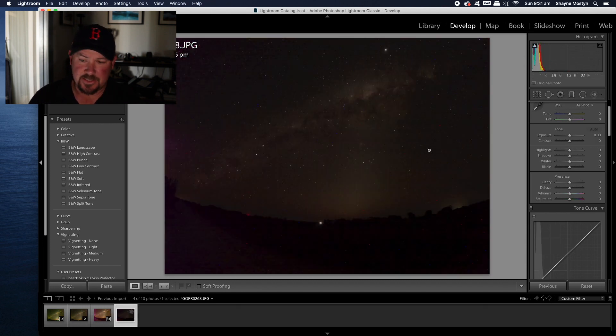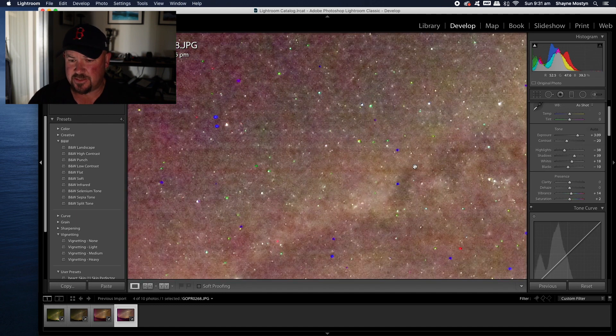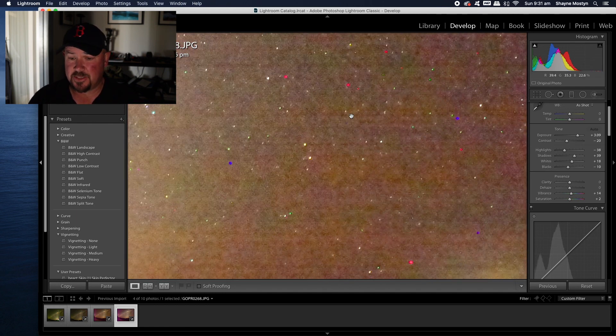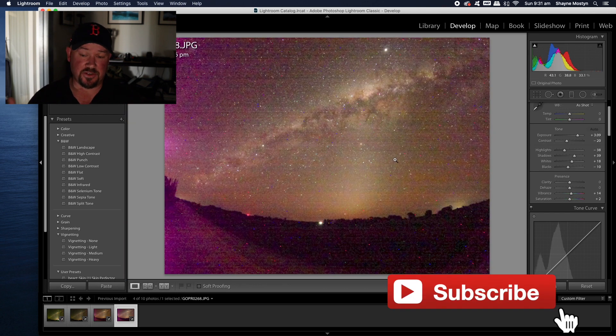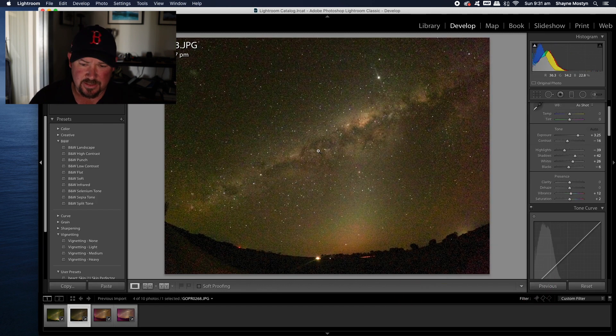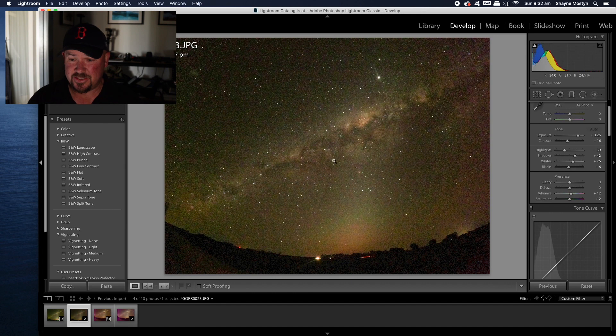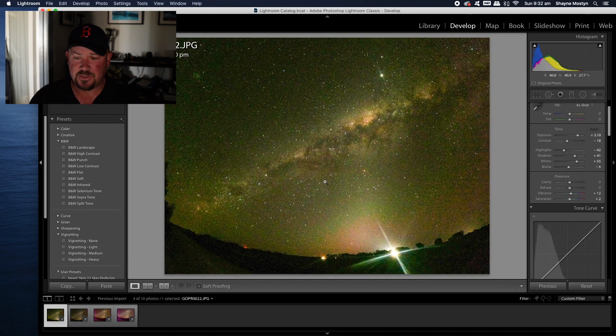The hot pixels on this Hero 8 are pretty bad. We're going to have a look at the same camera at ISO 800 — and yeah, that's pretty bad. But keep in mind, these are small sensors, so it's done pretty well. Something that's really bothered me all the time with the 8 whenever I've done an astrophoto is these horizontal lines. They really, really get to me — it's just not a cool look in a photo and you can't really get rid of them very easily. What's interesting though is the Hero 9 doesn't really have them at all.